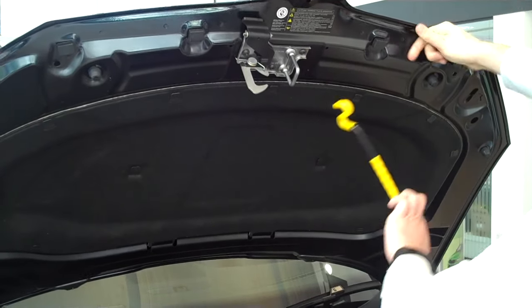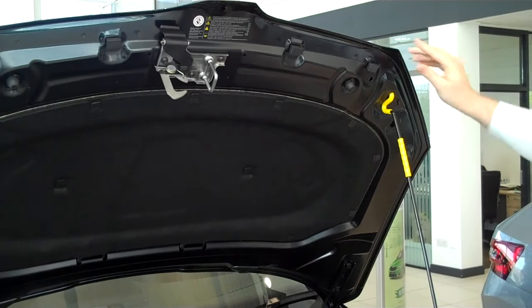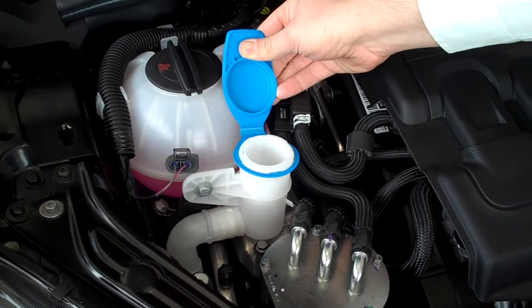The stay rod then mounts into that retaining bracket there. The washer fluid is then filled up in there.